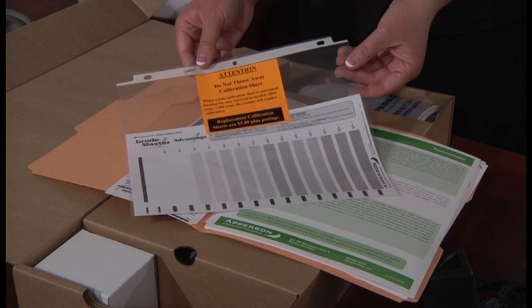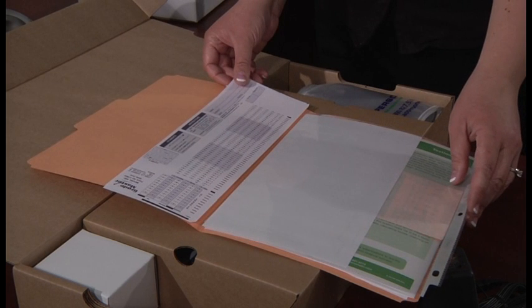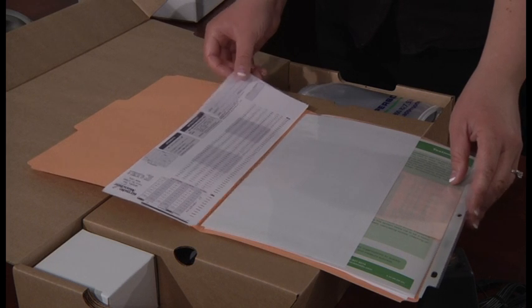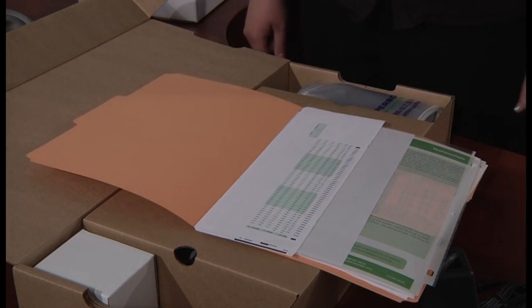The final item you will find in this folder is a single answer sheet. If you are unable to locate the original activation card that should have come clipped to the scanner, you will be able to use this form to activate the scanner. We recommend that you keep all of these important materials together in the orange folder they came in so they can be easily located.